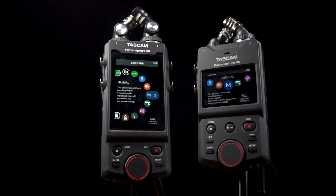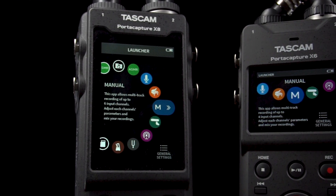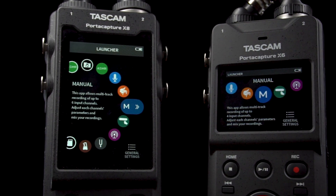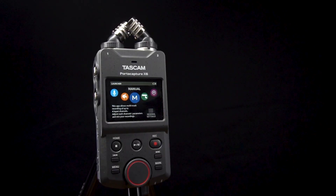This is the PortaCapture series, the X8 and the X6, both next-gen high-resolution portable audio recorders. While they're both very similar, there are some important differences. Let's take a closer look.